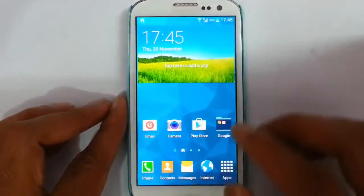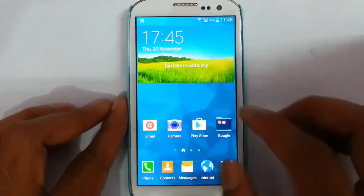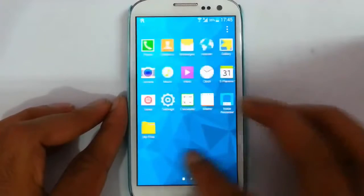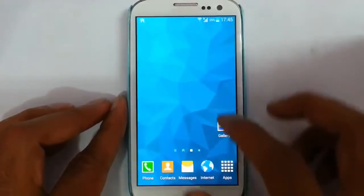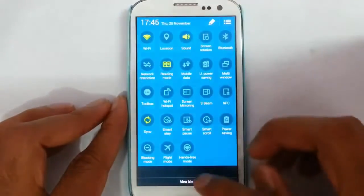First of all, look at the launcher option. You can find it is having this S5 style launcher. And then click at the notification area — you can find many options.